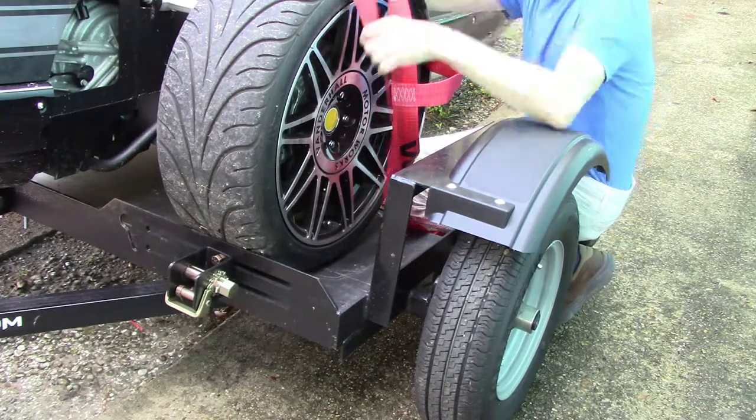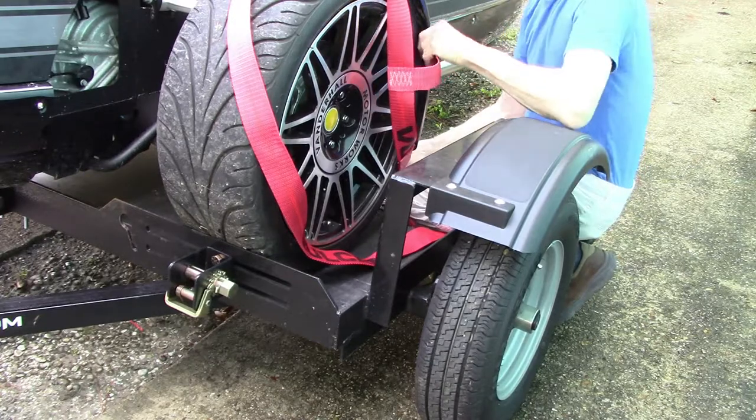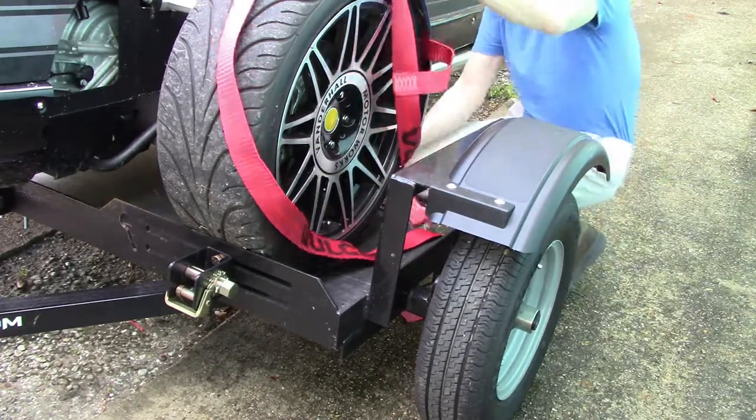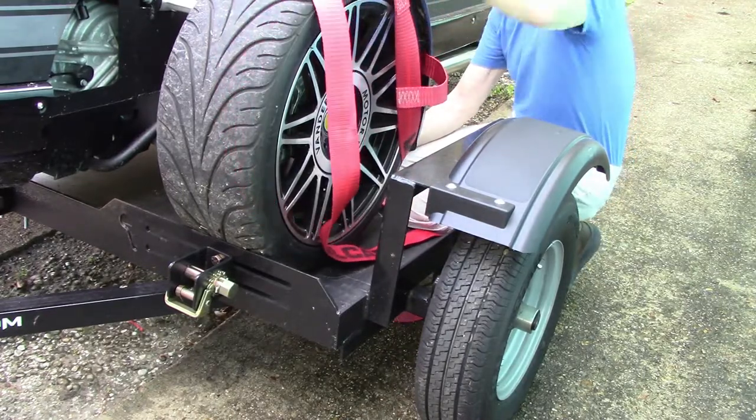When you remove the straps at the end of your tow, check the straps for wear — straps are a consumable item. On to the driver side. Will this side go on any easier? Nope, just as much trouble as the passenger side.